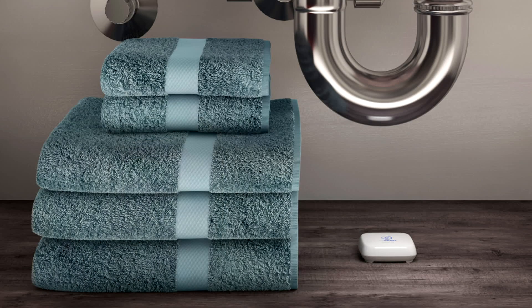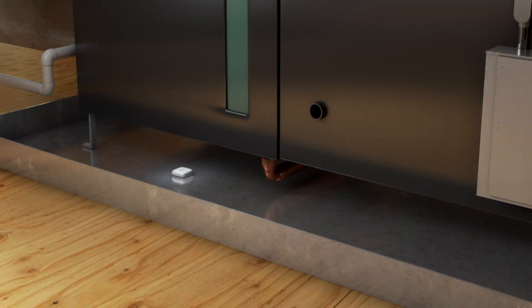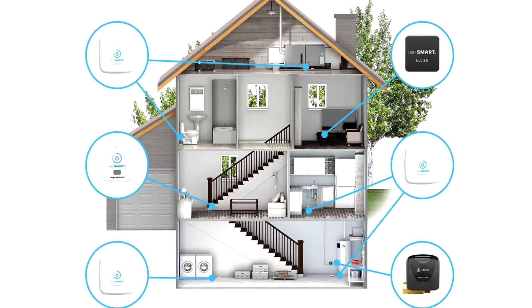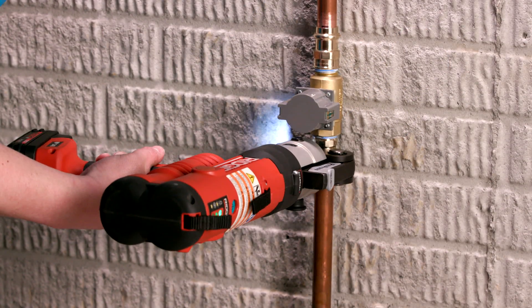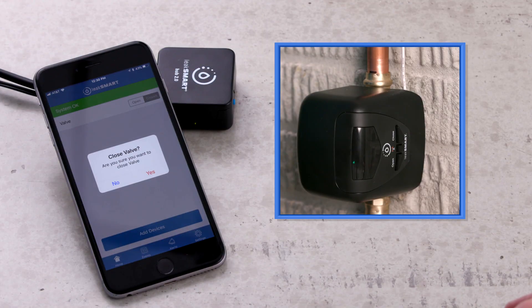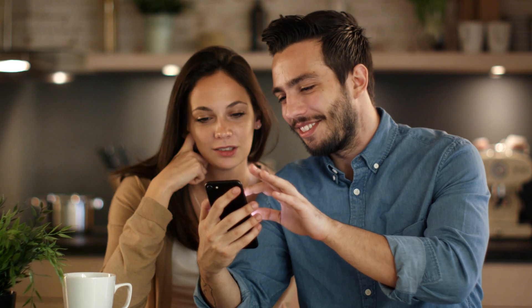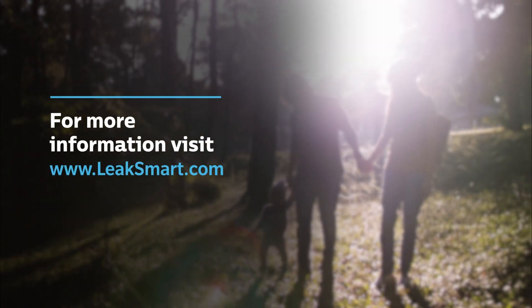Place LeakSmart sensors anywhere there is danger of water damage, such as next to appliances and plumbing fixtures. They must be placed on the floor, clear from debris, completely flat with the logo facing up. The waterproof sensors are designed to fit into tight spaces without shifting or sliding, so it's easy to monitor any area. One LeakSmart smart home system can support up to 32 individual devices. Now you are ready to have your LeakSmart valve installed by a plumber or other skilled professional. Remember to test your system immediately following installation to ensure that the system is set up correctly. You love your home — we love to keep you happily in it. LeakSmart is essential.